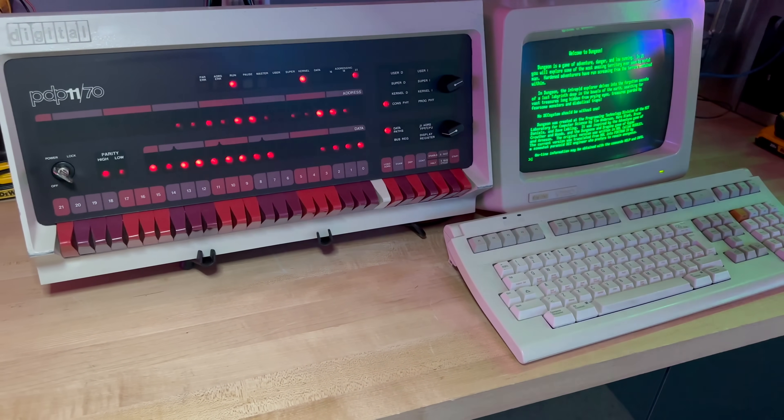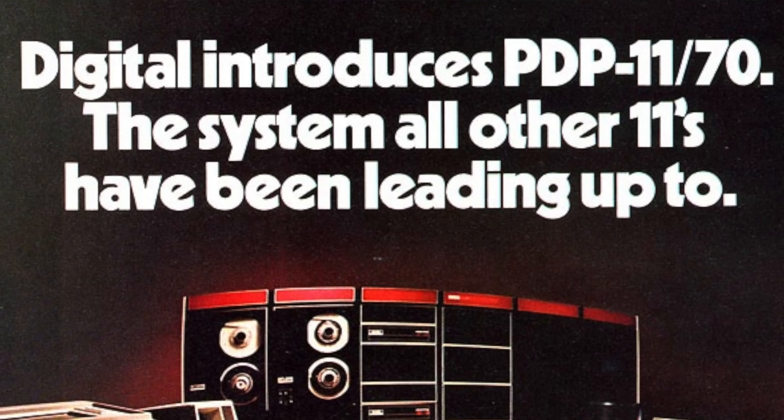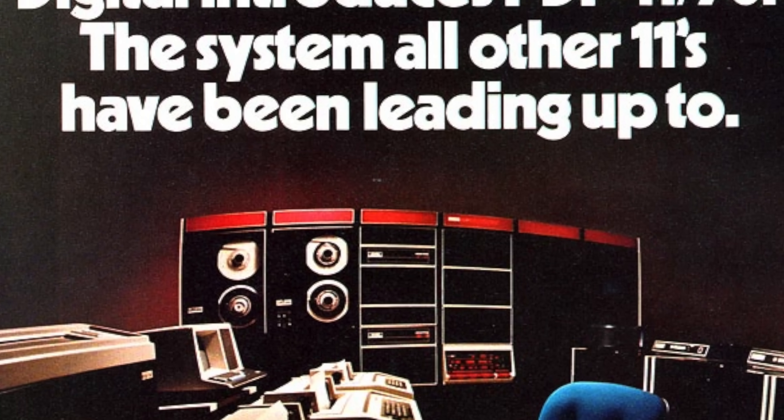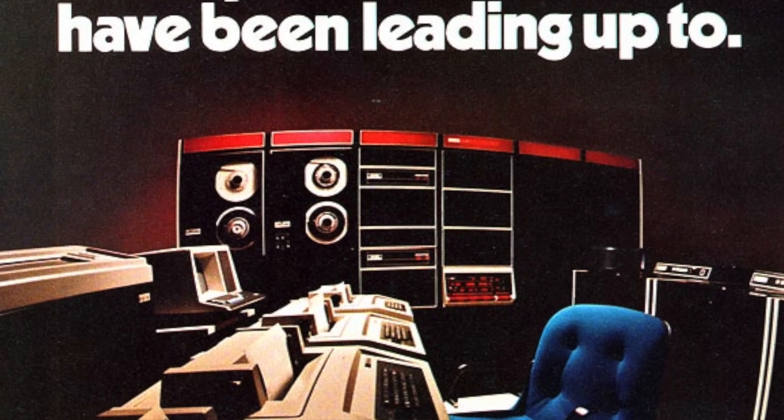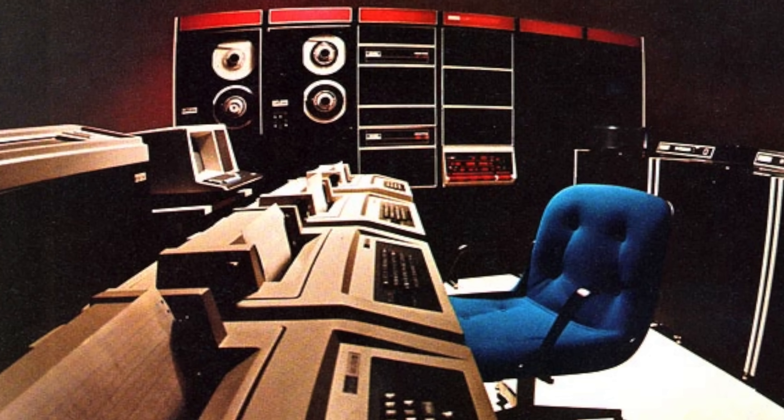There are three problems with an 1170, even if somebody was giving one away for free — which they generally are not. The first problem is size: a single rack without storage is as big as a refrigerator, and then you need to add racks of discs and maybe tapes. The second is power and sound: they eat high amperage power all day long, and the fans roar much louder than I could accept while recording. And the third is maintenance — I simply don't have the hardware chops or the deck experience to keep a big system like that running, or at least I don't think I do.